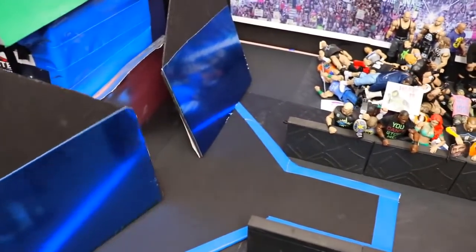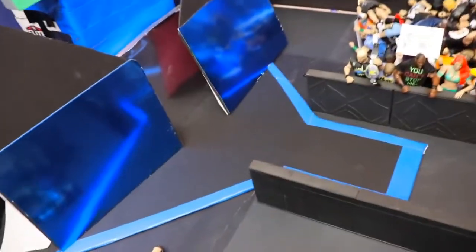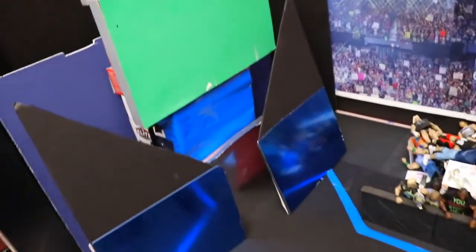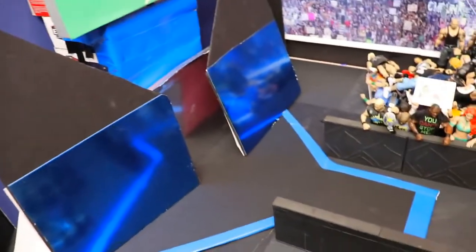You can get regular WWE playsets and put your own logos on there — you don't have to do what I did. I also have one of the Titantron stage playsets with a green screen over it for the Titantron. You don't have to do any of that — these are just things I personally do.